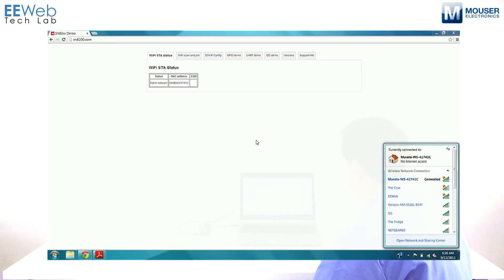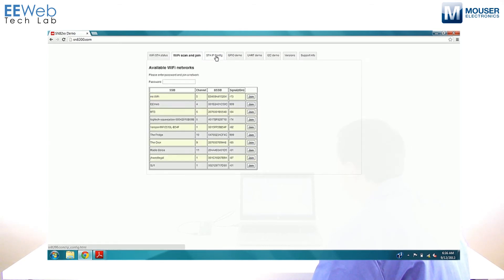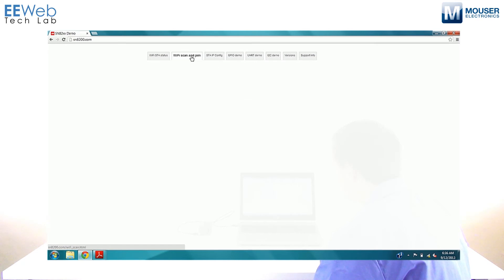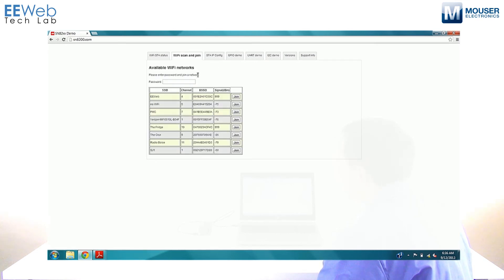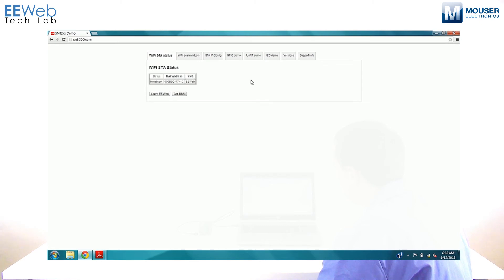This is the web interface. You can click through the different tabs and see the different functionality. The first thing we're going to do is connect the SN8200 to the eWeb Wi-Fi network. It'll say result join pending — allow 10 seconds — then click OK. You'll see that it says we're in the network. We can see the signal strength is negative 44 dBm, which is pretty good since the router is pretty close.